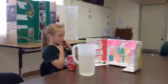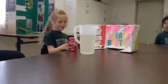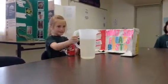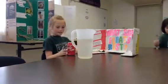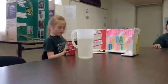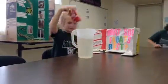This is Alana, and I'm going to be doing what soda floats best, diet or regular. So I'm going to put the sodas in this pitcher, and then I'm going to see which one floats better. So first, I'll do the regular one.